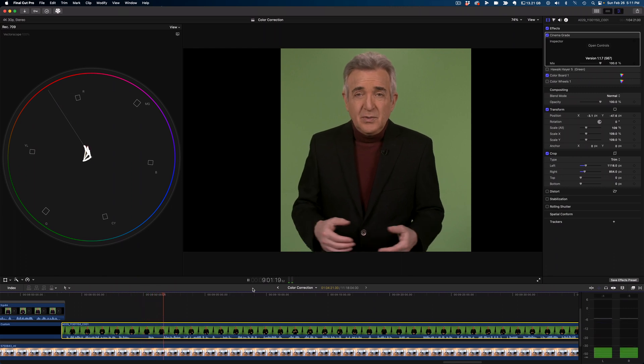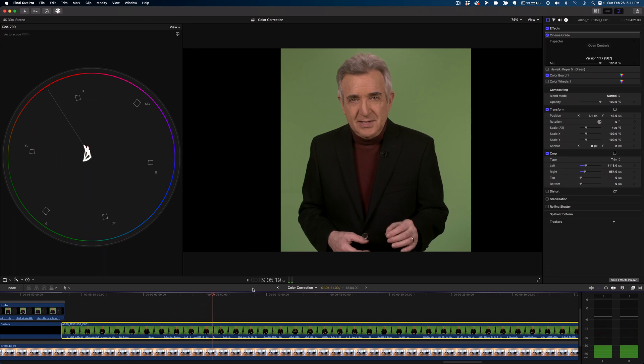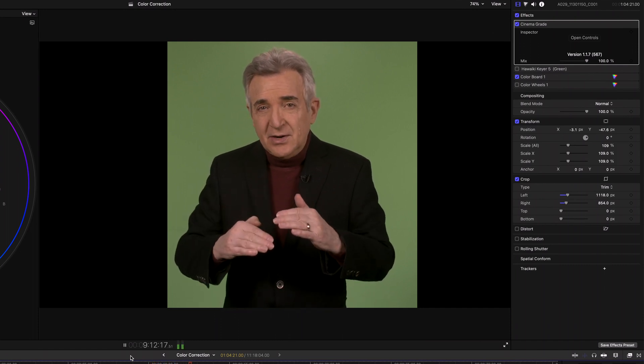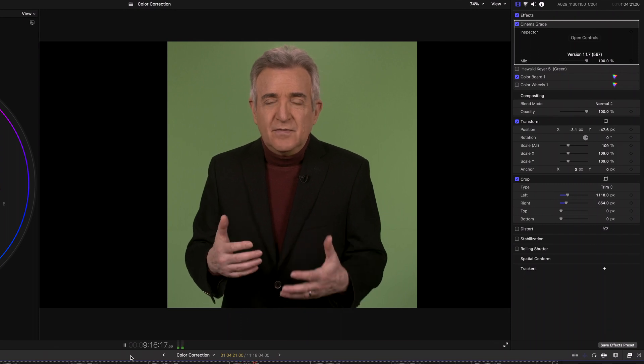There we go. We're basically done now, except for keying in our background. This is important: you'll want to stack your effects with Cinema Grade on top, then the keyer, then the color tool. Otherwise the plugins could start conflicting with each other.